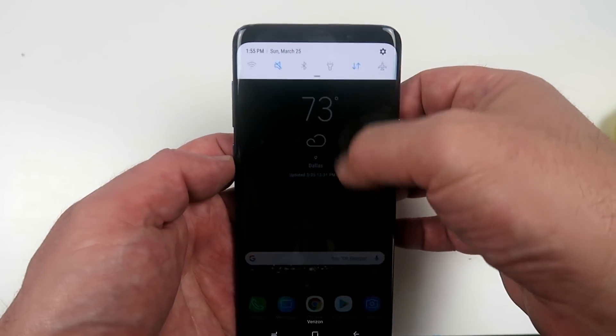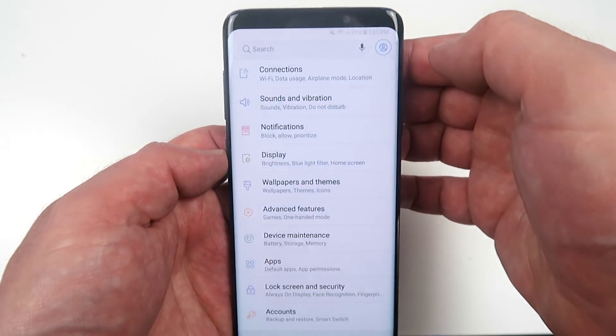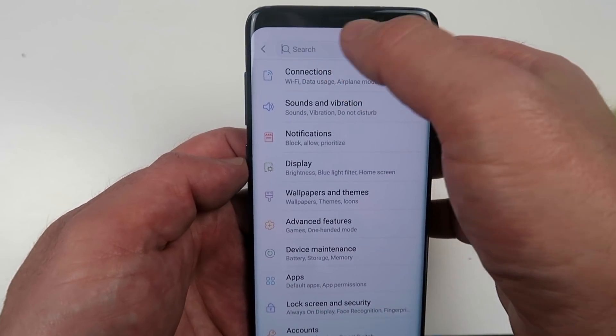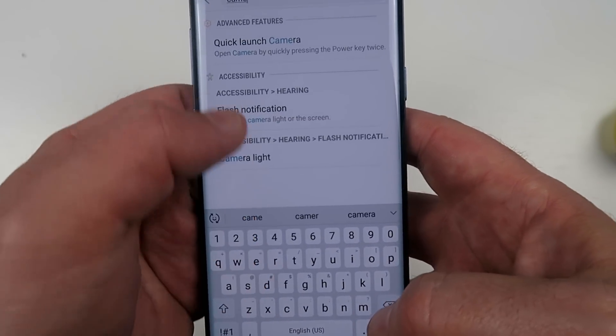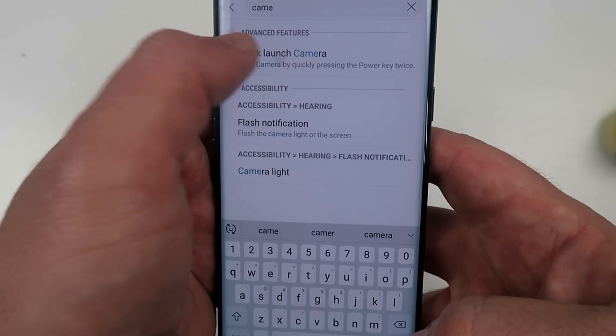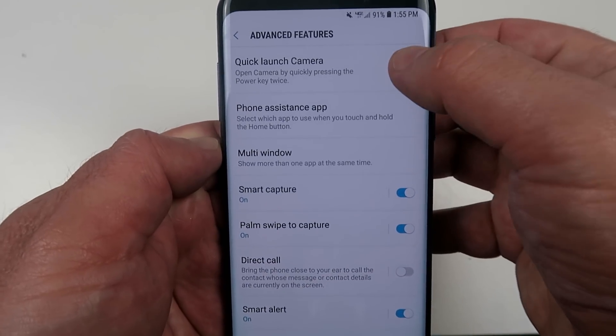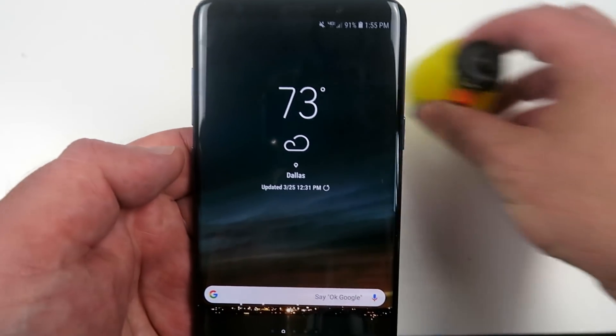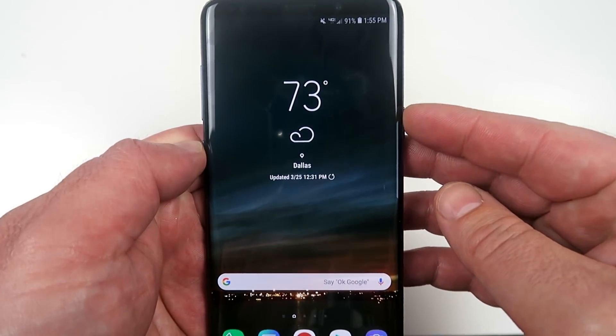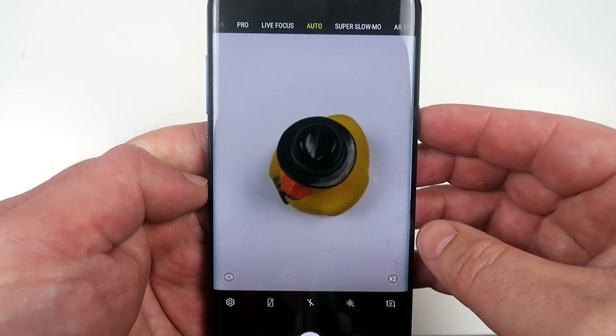Let's set up the camera. Swipe down from the top, click on the gear icon, and instead of searching for the camera, just type the word camera. The first option that comes up is going to be quick launch camera. This should be enabled by default, but if it isn't, switch it on. Now from this point, anytime you want to snap a photo of anything, double-tap the power button and there it is.